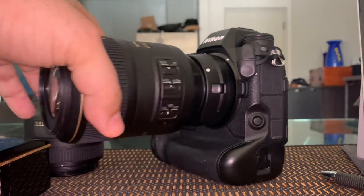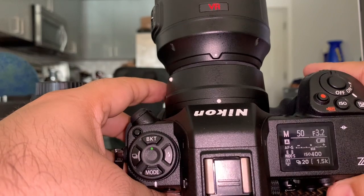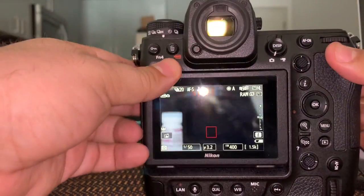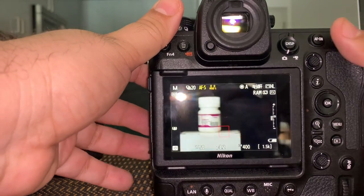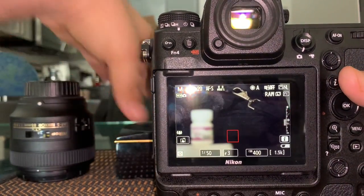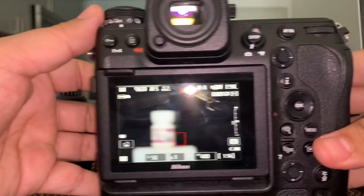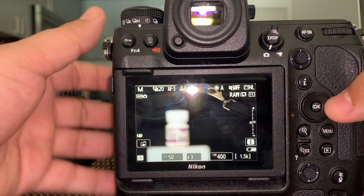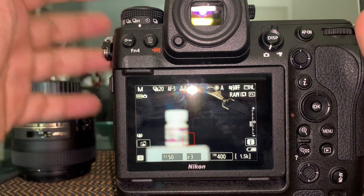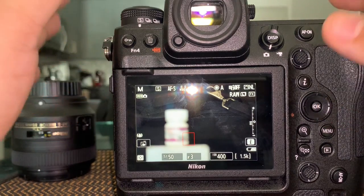Let's look at the autofocus mode button. I'm pressing it here — it's a bit hard to see so we'll do it on the screen. The camera is heavier than the lens by the way. I'll press this button to move it to single — I don't need to take multiple shots, single is fine.